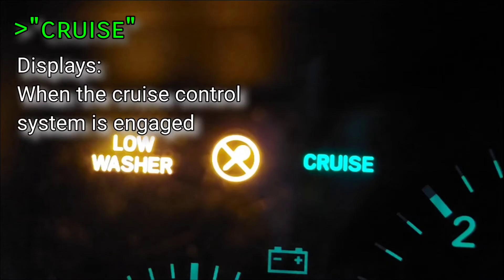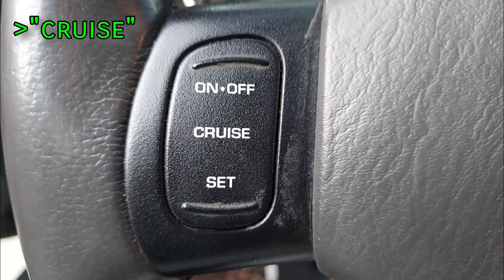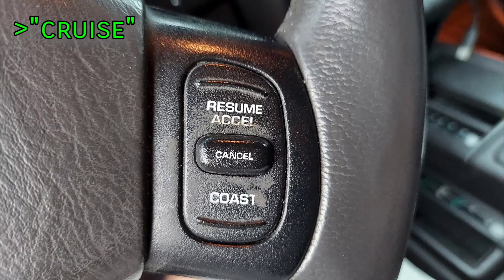The cruise indicator informs the driver when the cruise control system is active. If equipped, turn it on or off by pressing the button on the steering wheel. Cruise will only work if the vehicle is traveling between 35 and 80 miles an hour. If you're not using the cruise control, the owner's manual recommends turning it off entirely until you need it again.